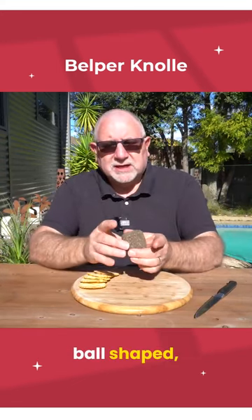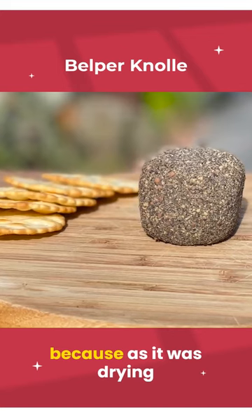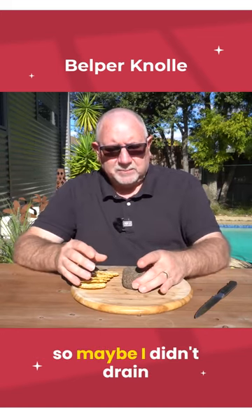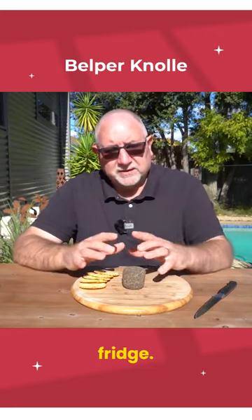Now they're supposed to be ball shaped but as you can see there, not very ballish because as it was drying — and this one's been drying for about two and a half weeks — it kind of flattened on the bottom. So maybe I didn't drain enough moisture out of the cheese before I put it into the cheese fridge.